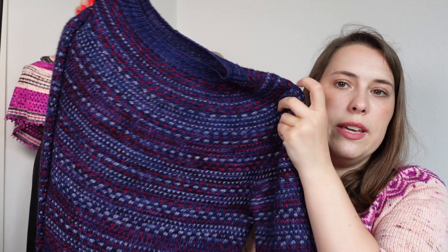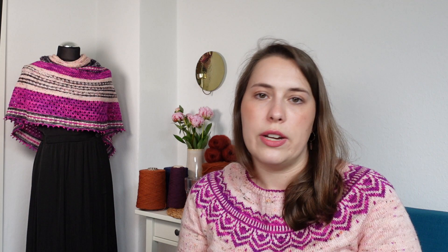Similar to stranded colorwork, you will have floats on the wrong side. If you are a little intimidated by working stranded colorwork, mosaic knitting would be a great way to start because it feels a little like working stripes — you only ever have one color per round and slip all the other stitches in between. This is a very easy technique which gives stunning results and would be an awesome way to try colorwork for the first time.